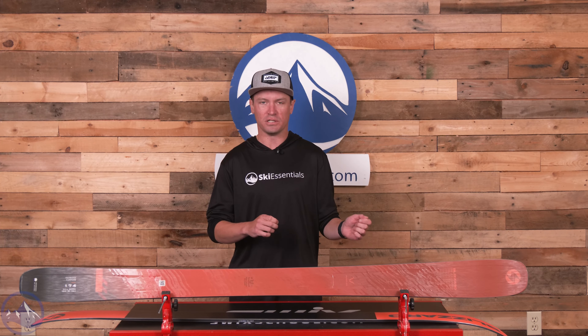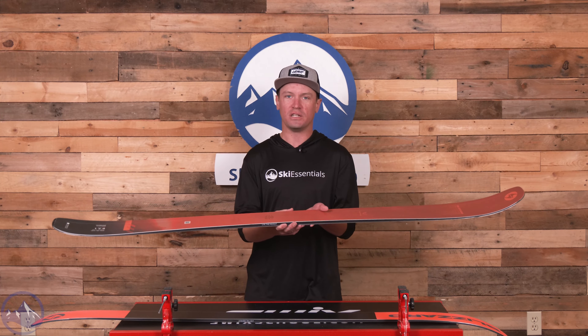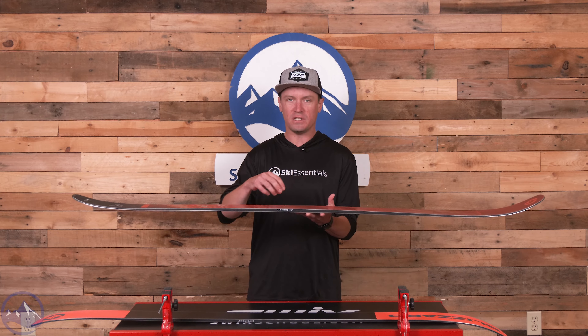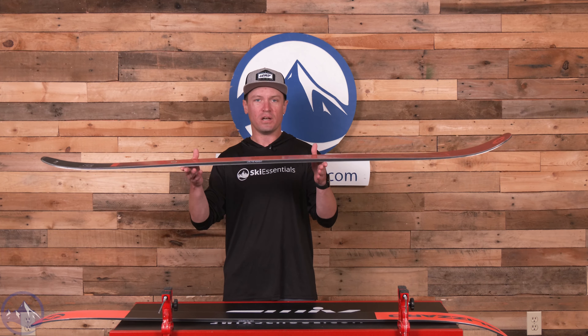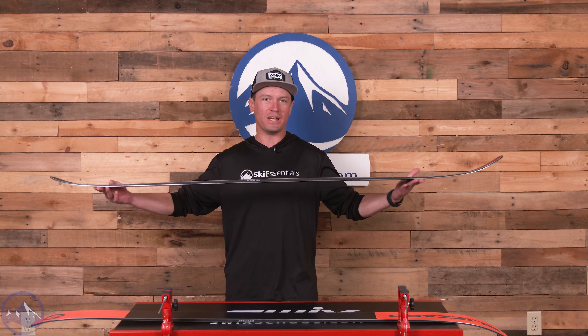The changes to the 9 are basically consistent with the 10 and 11, at least in terms of construction, though the 9 changes a bit more because the width changes more drastically than those other skis. One of the big elements in these skis that was not included in the previous Rustler line is TrueBlend woodcore. TrueBlend is basically a technology where Blizzard is laminating different density woods in a longitudinal fashion in different portions of the ski.